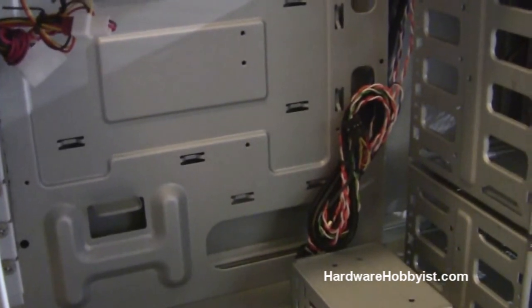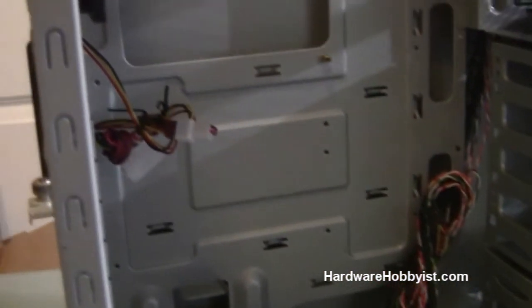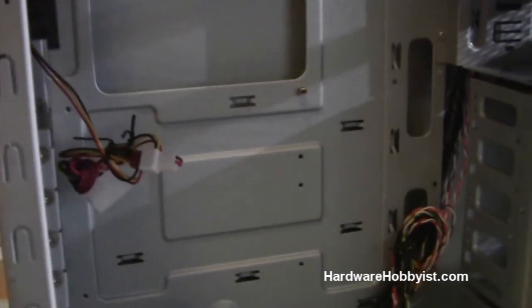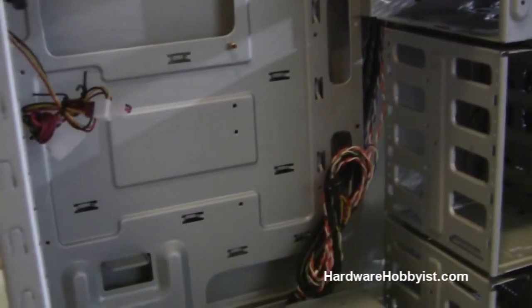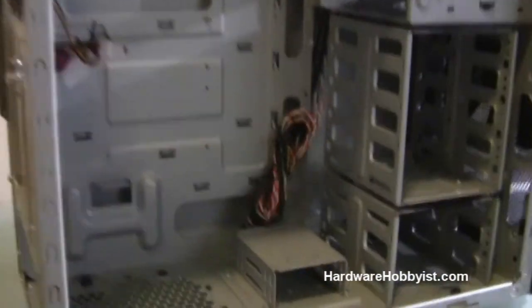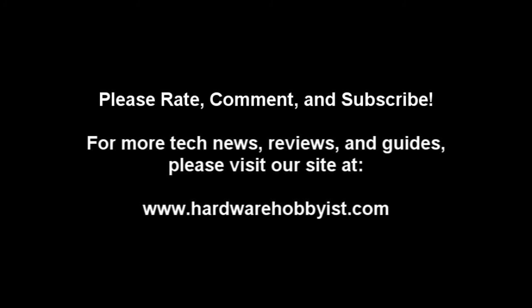This has been the case unboxing part of our custom PC building guide. Once again, we're HardwareHobbyists.com, so check us out. Thanks guys, see you later.